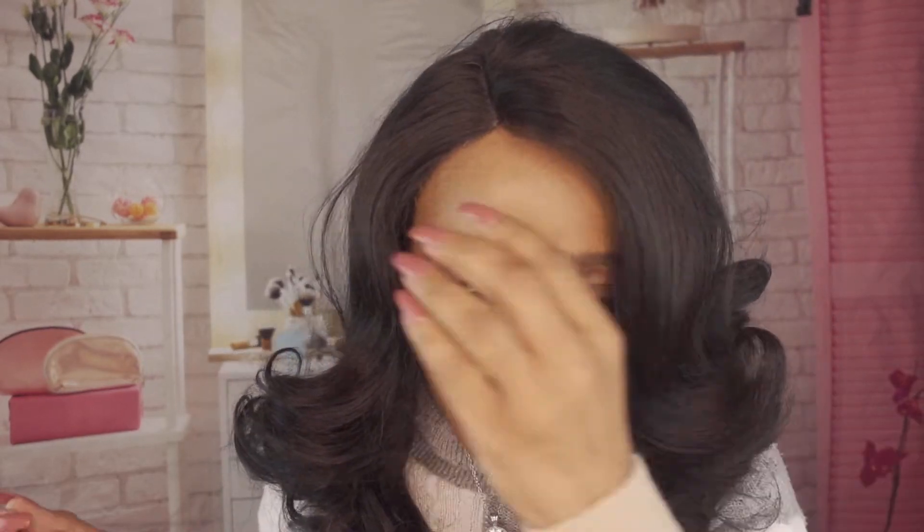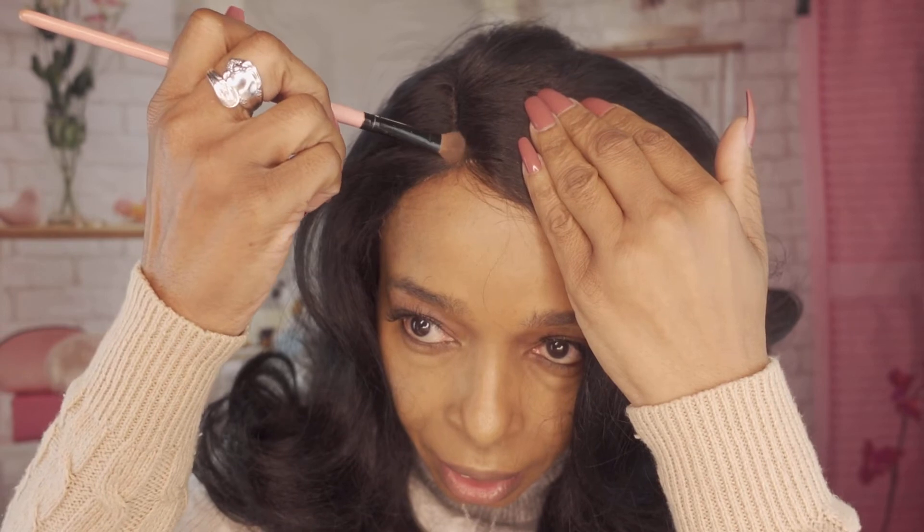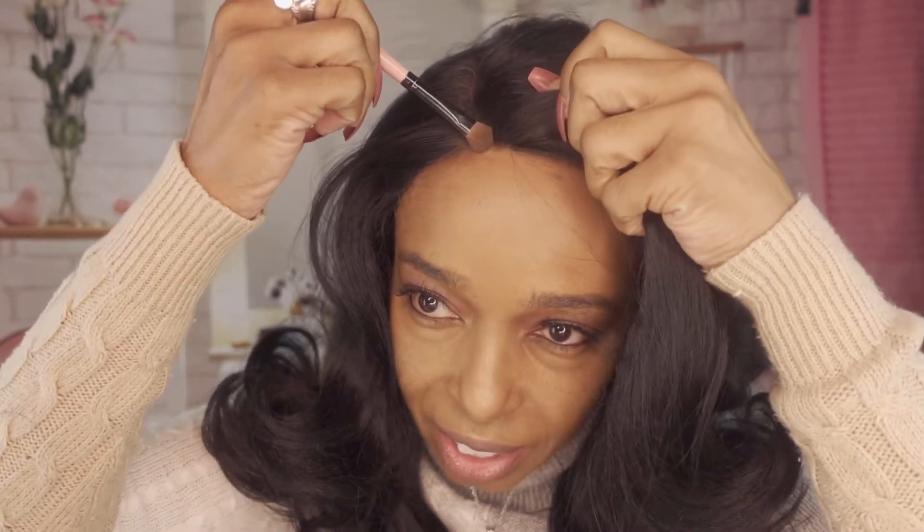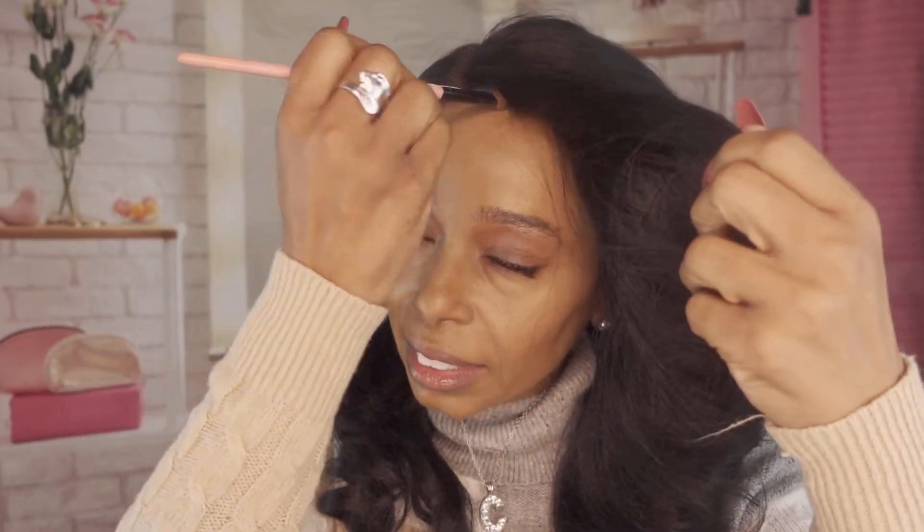We are going to cut the lace off and hopefully style it. I've just placed the wig on my head and I'm going to take some eyeshadow and dab it here to make this hairline match a little bit better. The stock card said it would match all skin tones, but I don't think so — it was just a little too light and showed where the hairline stopped, so I'm darkening the color to make it look more realistic.